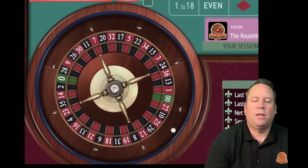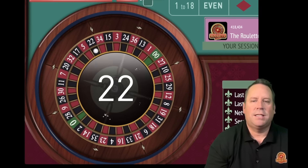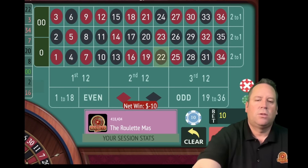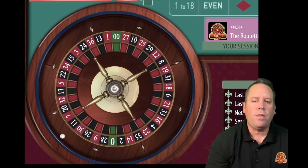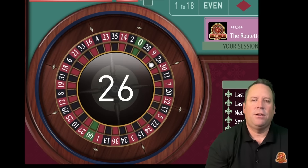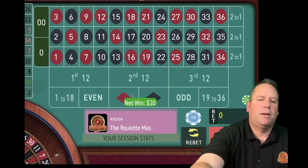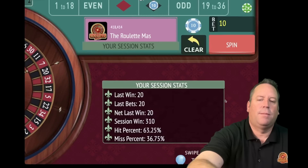We'll stay on red for 10 and see how long this color streak lasts. We're 11 minutes and 20 seconds in out of 15. That's a 22 black. So we'll go from 10 to 20 and switch to black. If you can go between the 10 and 20, it really can add up quickly. We'll go from 20 back to 10 but still be on black. We're up 310.